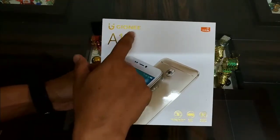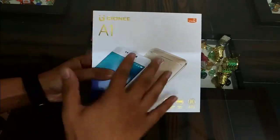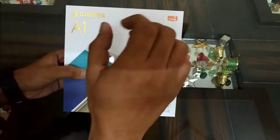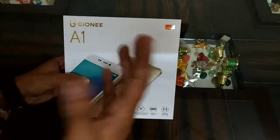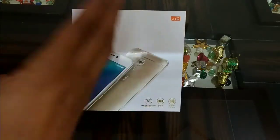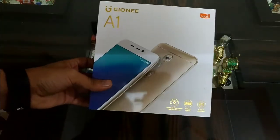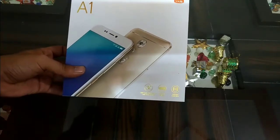Before doing the unboxing, let's take a look around the box. As you will see, the model number of this device is Gionee A1. This device does support VoLTE, so you will be able to use Gionee's Geo SIM with this device and make calls over VoLTE. The main USP or selling point of this device is its camera — it is a selfie-centric smartphone.